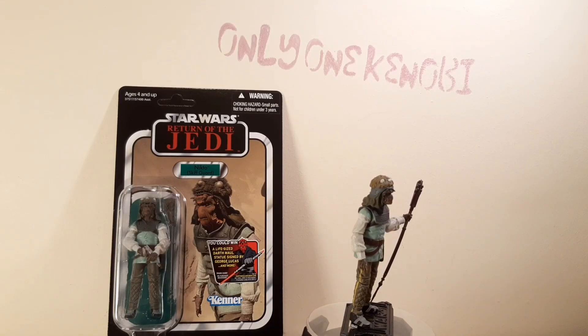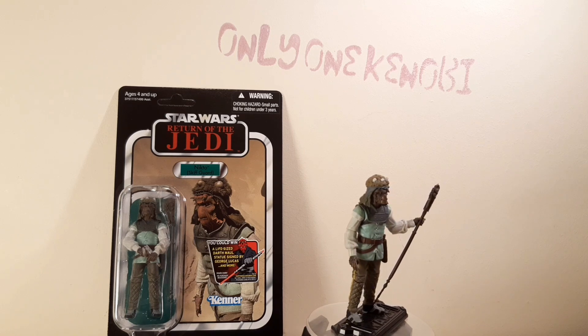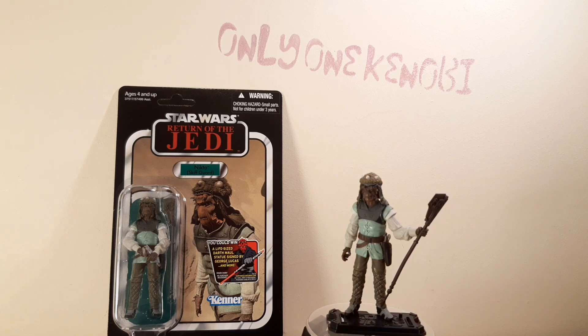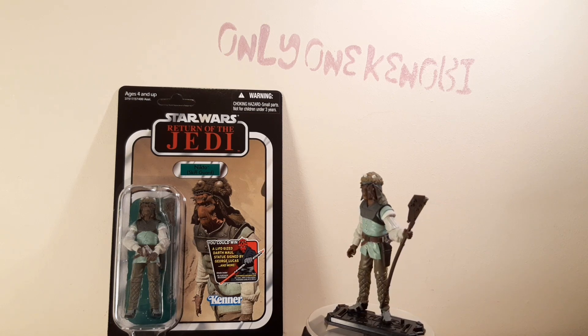Hello there, Only One Kenobi here, and welcome to episode 99 of the Vintage Collection Quick Shots series. This is VC99, the Nikto Skiff Guard.